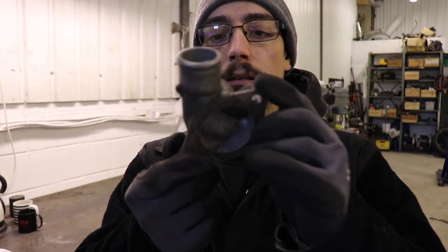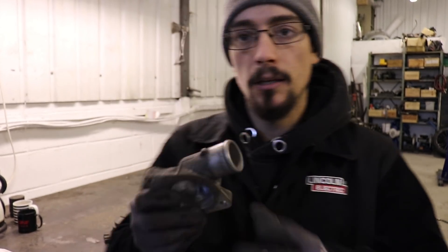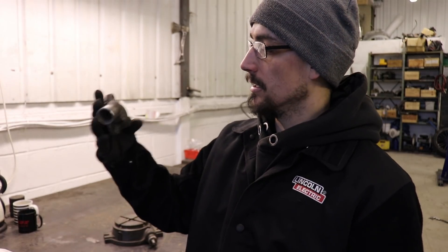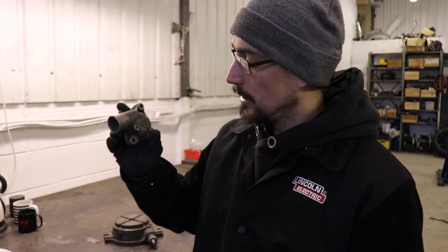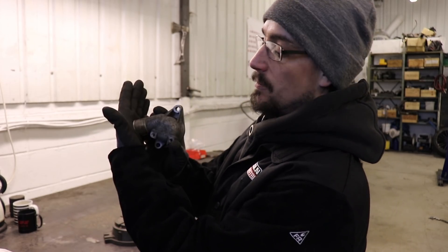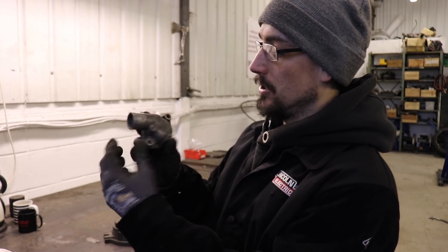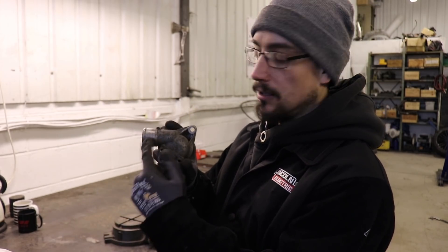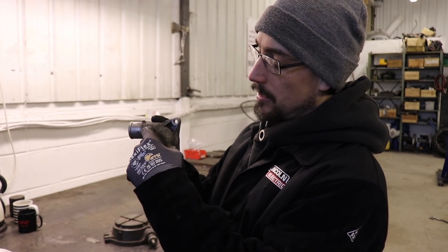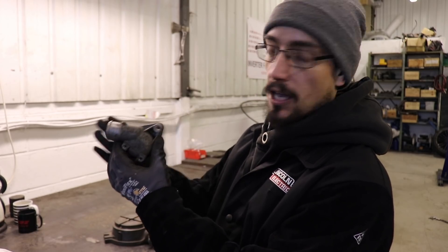This is a thermostat housing for a Saab engine. These engines normally sit as a front-wheel drive engine. If you want to run it rear-wheel drive, then this outlet is facing what would be the bulkhead of your car — it's facing straight out of the back of the engine. So we're just going to relocate this outlet so it'll come out 90 degrees to the face of the head.